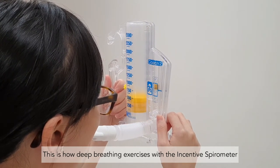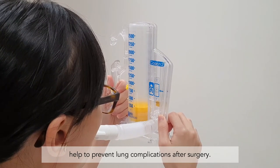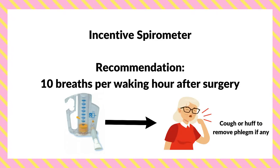This is how deep breathing exercises with the incentive spirometer help to prevent lung complications after surgery. We recommend that you do these deep breathing exercises 10 times every hour, followed by a cough or huff to clear your phlegm if there is any.